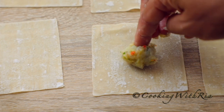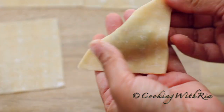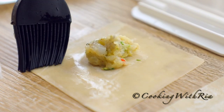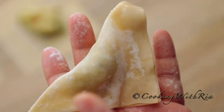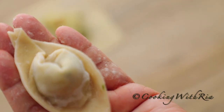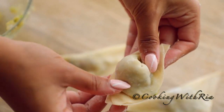Wipe your surface in between wrappings. This is also a great project to get the kids, family members, or your guests and friends involved. If you're having a party, it's a great idea to wait until your guests start to arrive — have your filling and wrappers ready, and your guests will be happy to help you out. This will guarantee that they have crisp wontons straight out of the hot oil. I have another tip to guarantee crisp wontons, so stick around a little longer. Keep in mind that family and friends who cook together stay together.